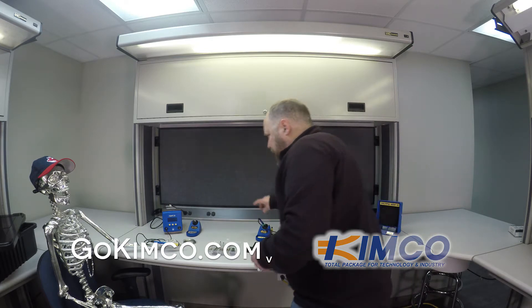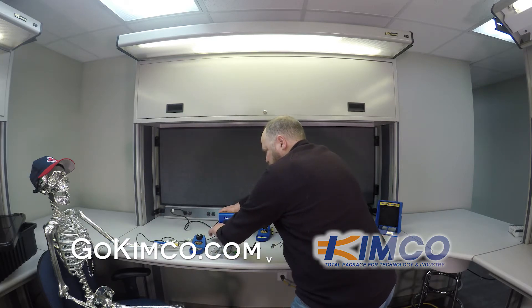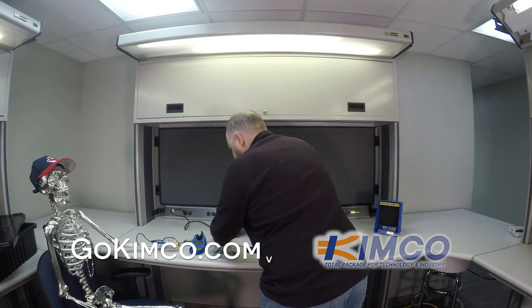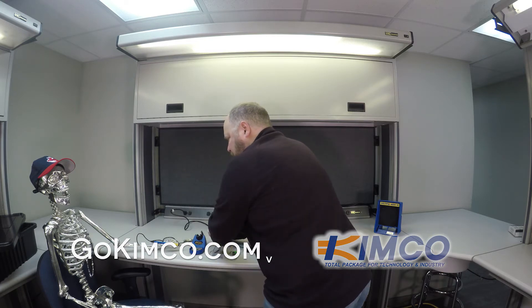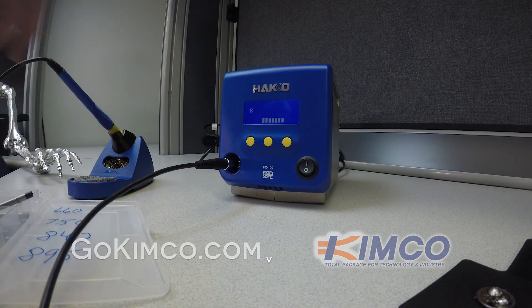This unit hooks up just like a coax cable — probably familiar from setting up your TV at home. Just put that right back in. Pretty cool stuff. Again, Hakko FX100 — you can check it out at gokimco.com. They have the units, they have tips, and if you need something, give them a call or send an email. Thanks a lot.